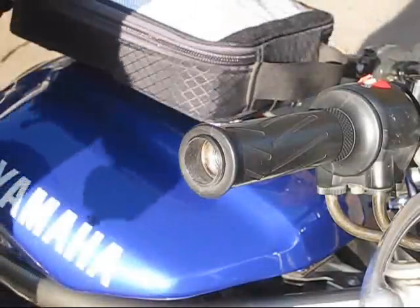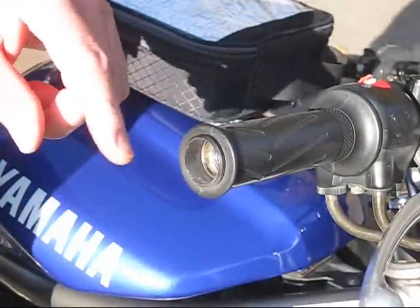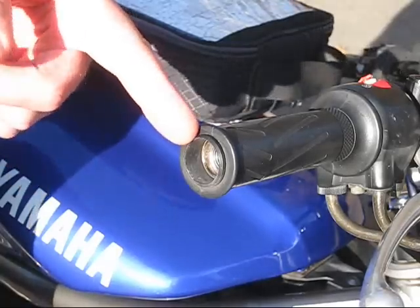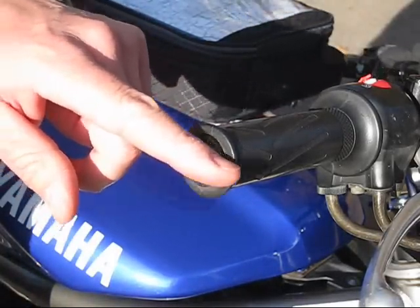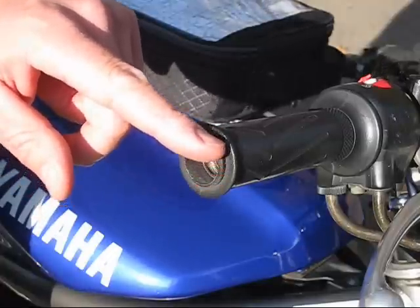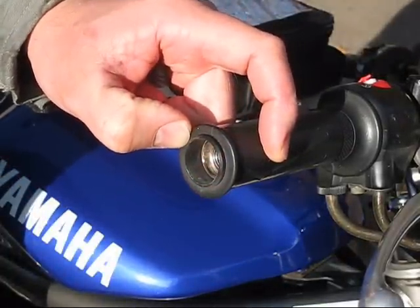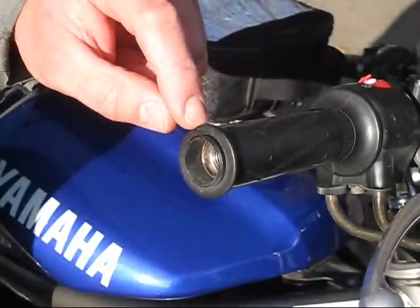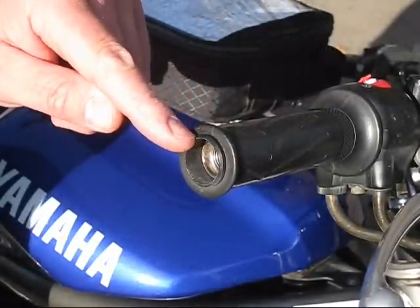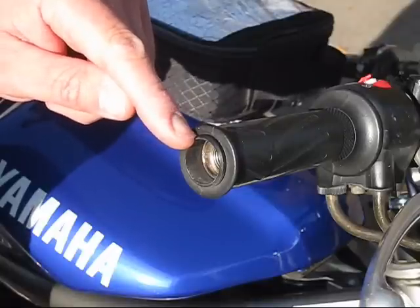Now it's time to take a good look at the end of the hand grip. If you have a weight that you're installing, this isn't quite so important. But if you've got a throttle lock, it's important that the throttle sleeve, which is typically plastic, is not sticking out past the end of the grip. That's not going to work really well because the collar that engages the grip can't reach over quite that much plastic. It's limited to about a 32nd of an inch of plastic sticking out.